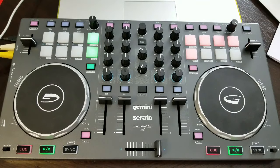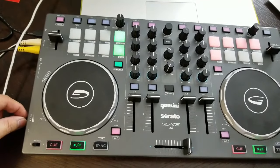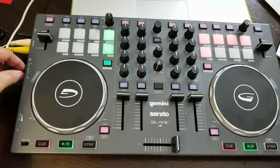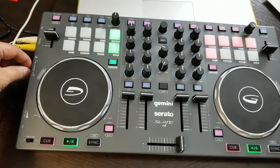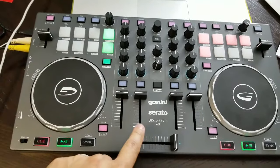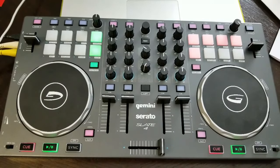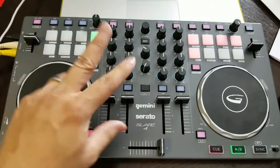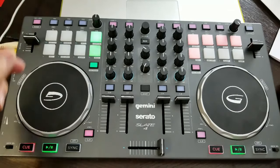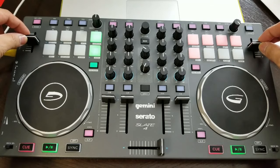It comes with high, mid, and low full-kill EQs, plus built-in high and low pass filters. There are cue buttons here so you can cue tracks before playing them out on your main line. In this corner of the screen you have your mic volume — there's a quarter-inch jack and a knob that controls the mic volume. There's also a cue balance knob that lets you hear more of the track you're cueing versus the program or master output.